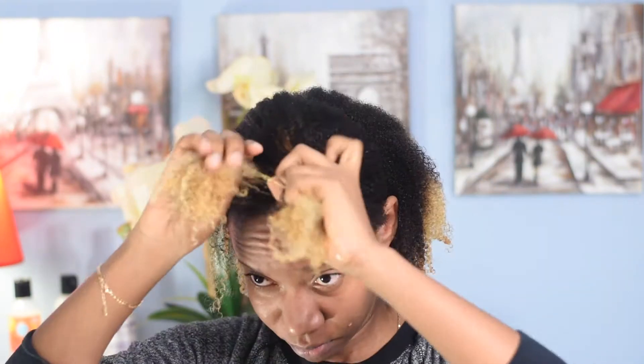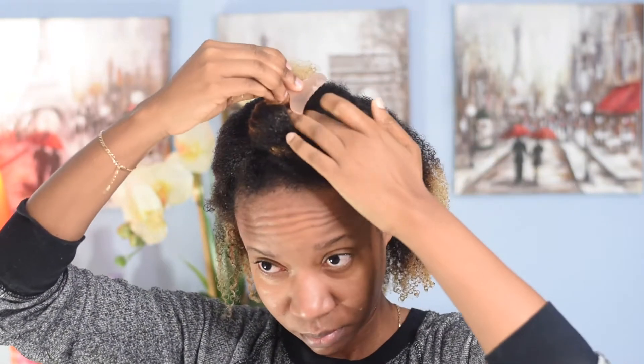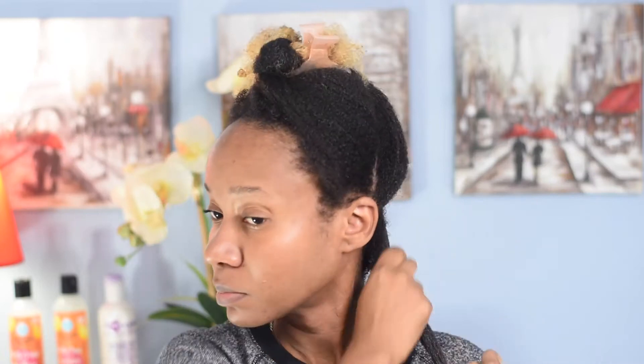Now for the fun part — the styling process! I always use the LOC method: Leave-in, Oil, and Cream, in that order. I'm applying the leave-in conditioner now — I love how it melts into my hair and how moisturizing it feels, making it easy to get my fingers through. Then I'm using the scalp treatment oil to seal in my hair. It has a little mint in it, so I love the tingly feeling it gives my scalp.